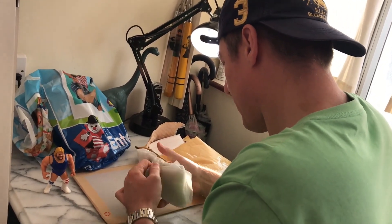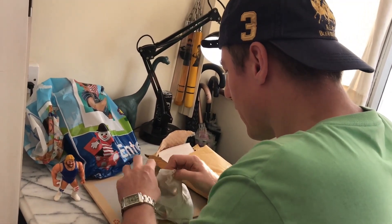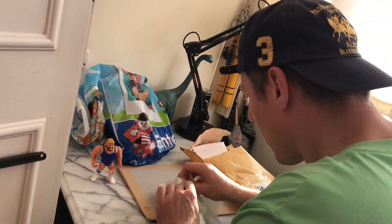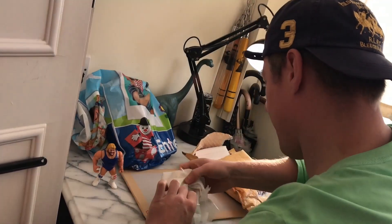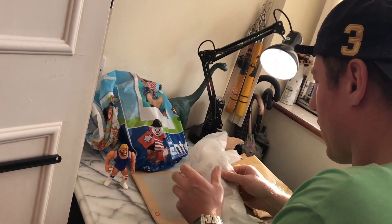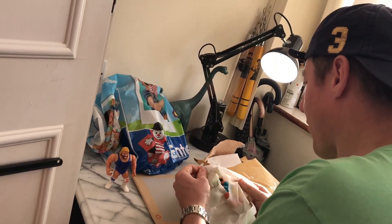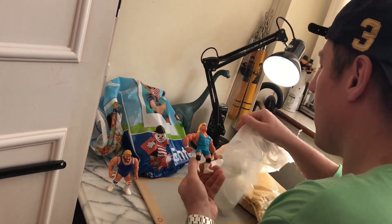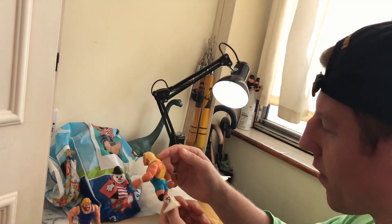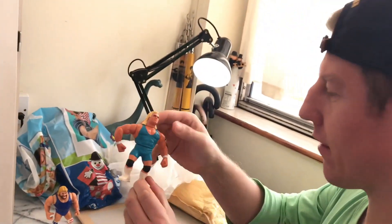The second one — second Hasbro figure. Which one is it? Good, it's good packed, good wrapped in paper. Here we have Mr. Perfect. Here we go. Also made in 1991. That is this figure.